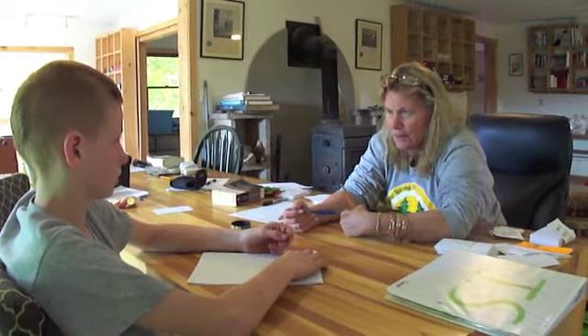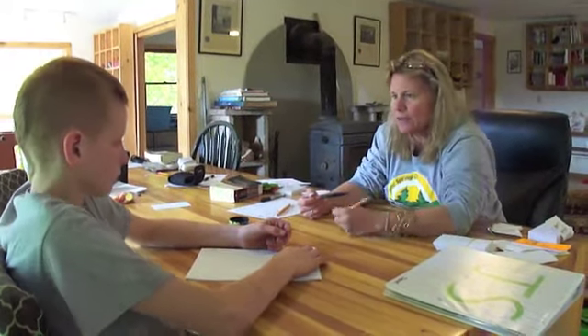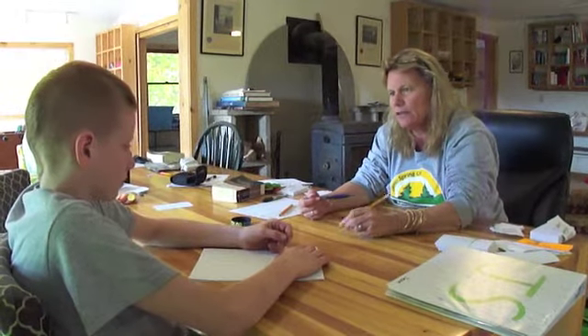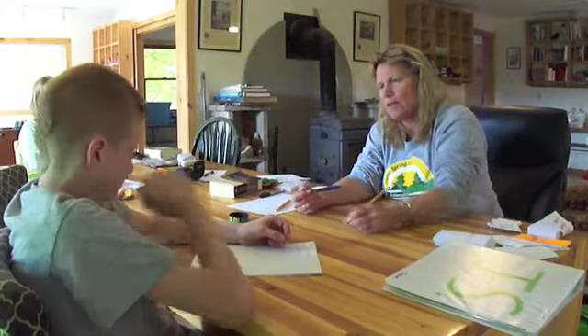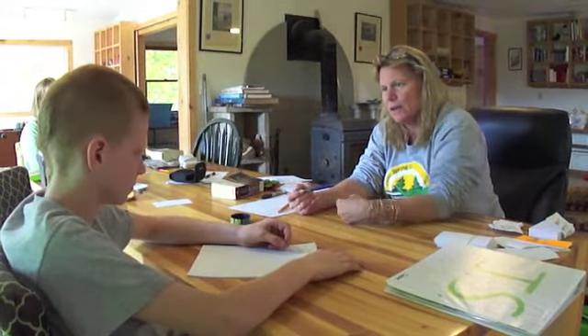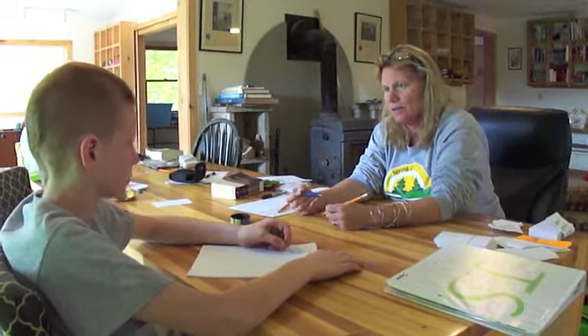What you're doing - like so many lefties - you see the air here? That's because you're using a hook, which means you're using your wrist to write and not your fingers. When you write, the only thing that should be moving is your fingers. I'm using my fingers and moving my whole arm, not my wrist at all.